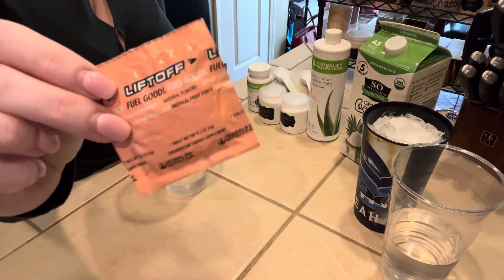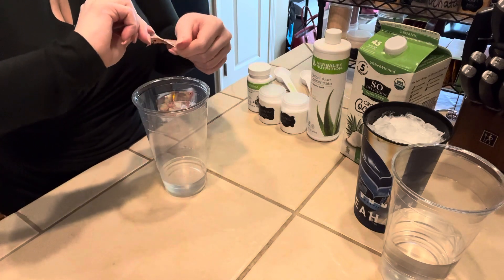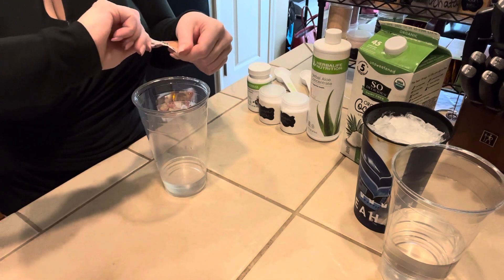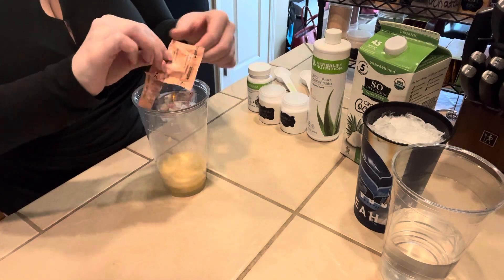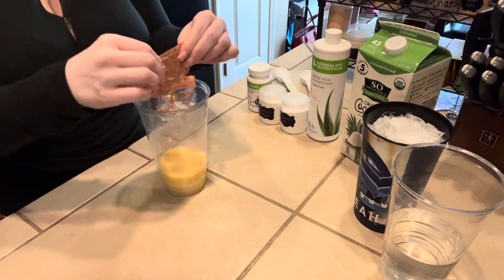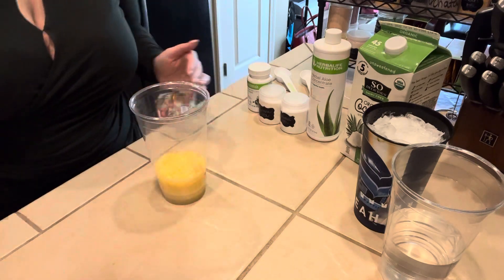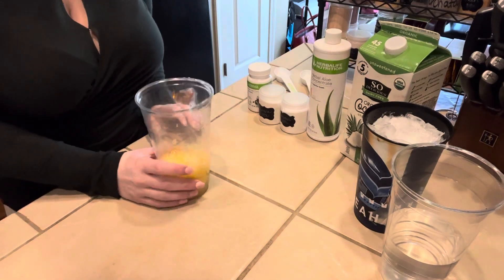We're going to start with a tropical liftoff. I've pre-crushed mine so that it'll melt good in the water. You'll notice a difference — otherwise it takes forever to dissolve. This is the tropical liftoff, and we're just going to open the package so we get all of our liftoff in there. This is a 32-ounce cup with a little bit of water.